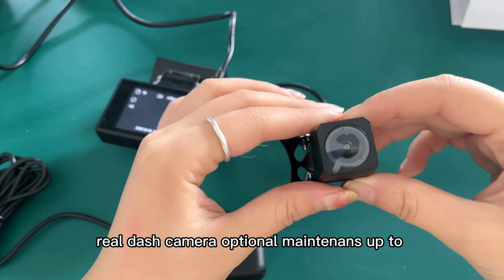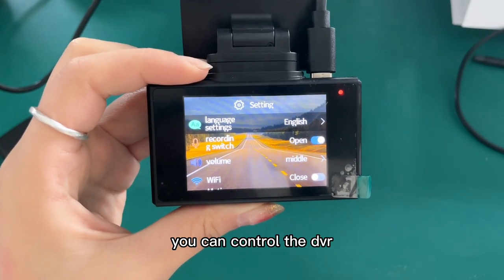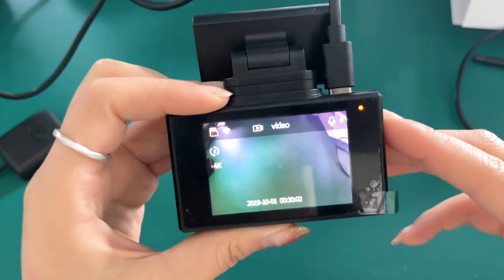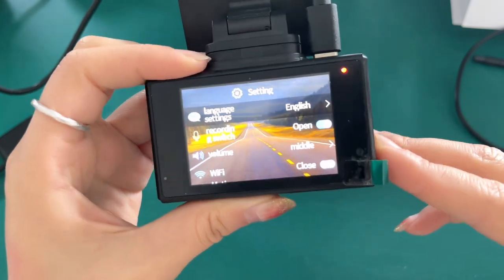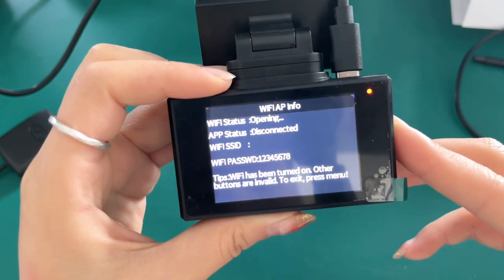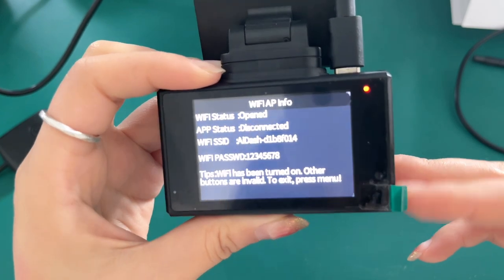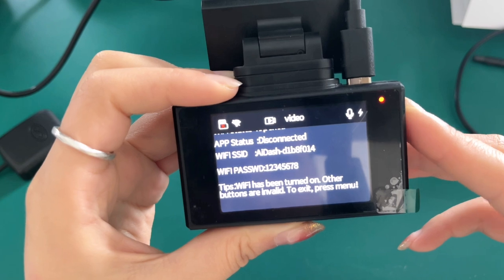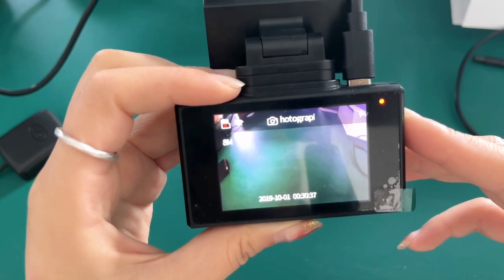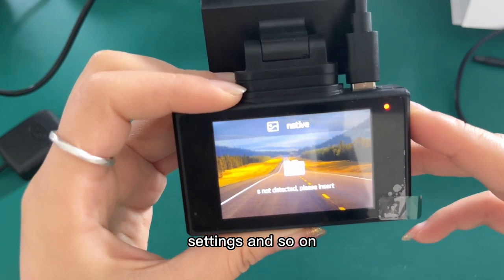The front dash camera maintains up to 2160p resolution. The rear dash camera, optionally, maintains up to 1080p resolution. You can control the DVR by connecting via mobile phone Wi-Fi. You can control the camera functions like recording video, file loop recording with overwriting, taking photos, playback, preview, parameter settings, and so on.